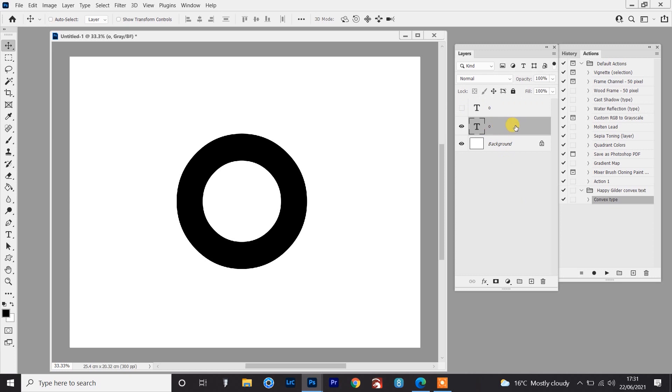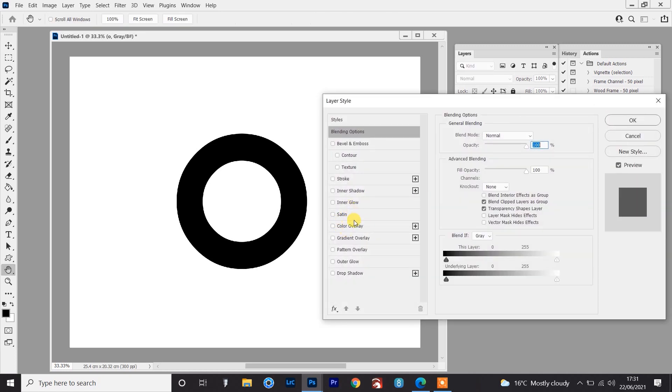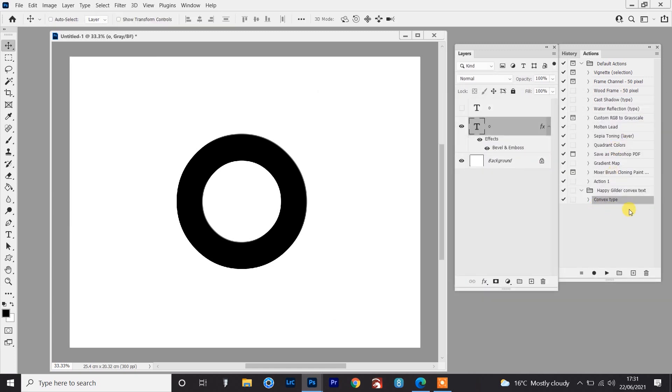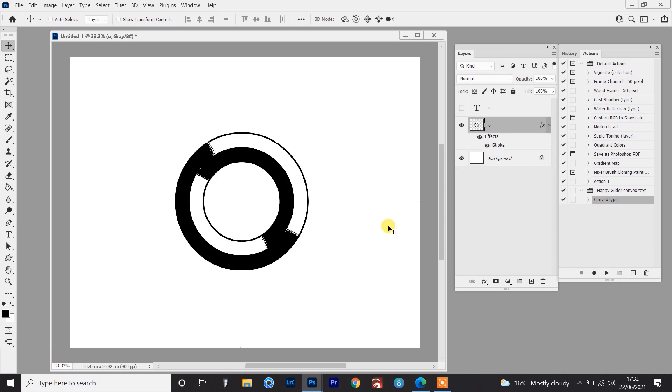All I need to do first is make sure I set the light to where I want it to be coming from. So if I double click on this O and go to Bevel and Emboss — this is already set where I want it at 45 degrees. But it's very likely if you haven't set this before, when you open the Bevel and Emboss menu your angle of light will be 90 degrees. You want it at 45 degrees. So set that at 45, click OK, and then just run the convex type action. That's made the O convex.